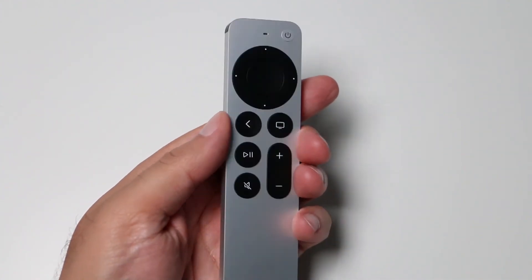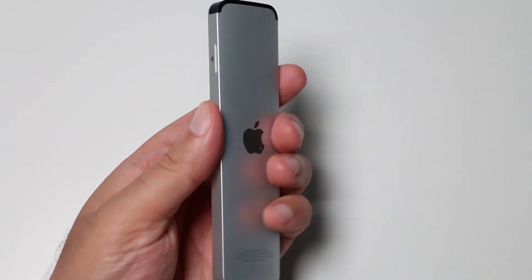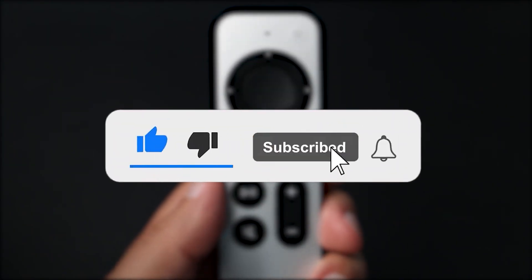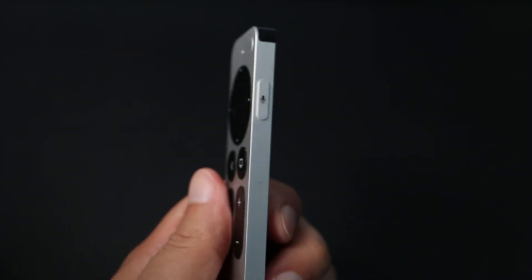And that's everything you need to know about the new Siri remote so that you can enjoy the most of your new Apple TV. With all that said, I'd love to hear what you think about the new Siri remote, and if you think it's a winner or a flop. If you've enjoyed the video, consider subscribing and hitting the notification bell to stay updated on all our latest videos.